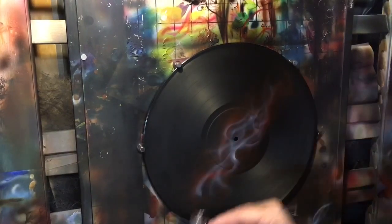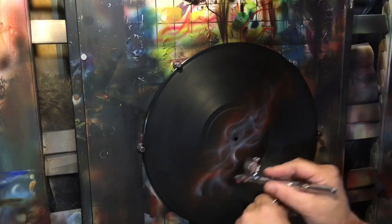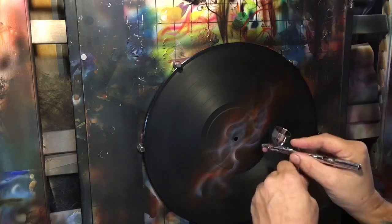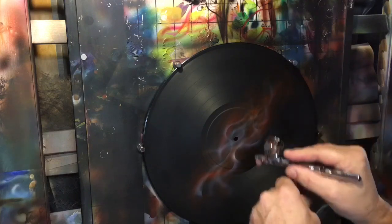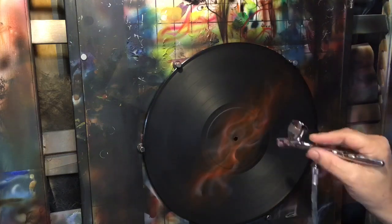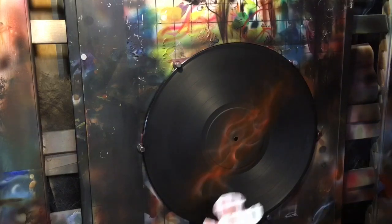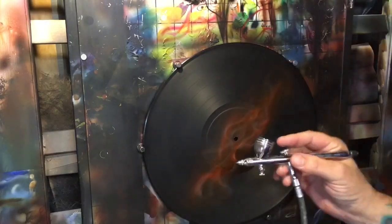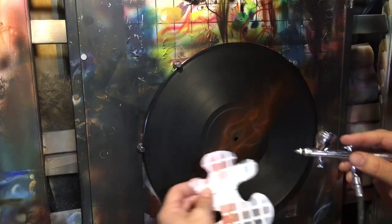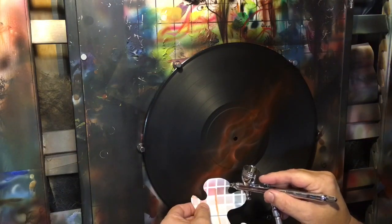Now that I've got some white to work with, I'm coming in with transparent orange. Like anything else, I don't want to just flood fill the whole thing — leave some highlights. Then we'll get our shield and white back out and start accentuating hot spots. We want to stay within the orange layer we worked in, just as we stayed within the red layer for the orange, and will stay within the orange for the next layer.